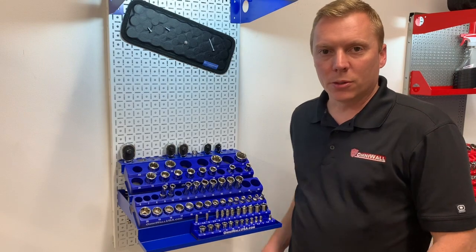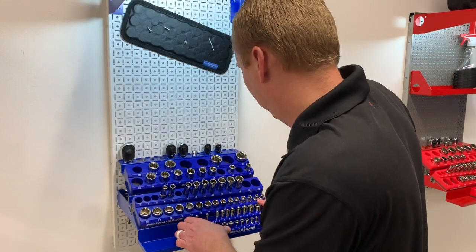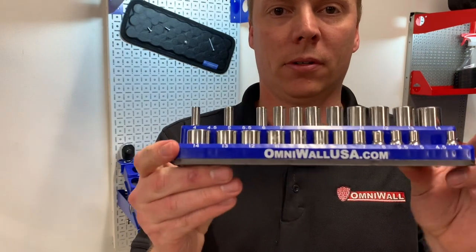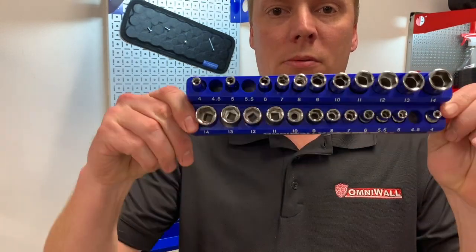These are our magnetic socket holders — quarter-inch drive, shallow well and deep well, magnetic.